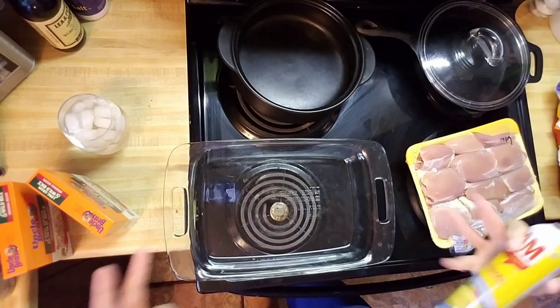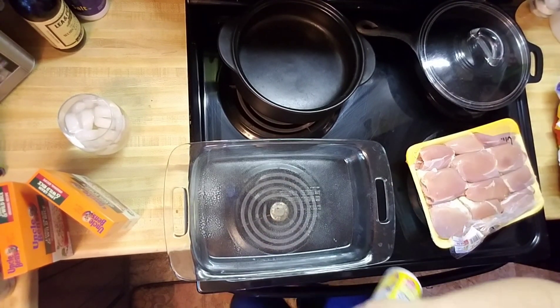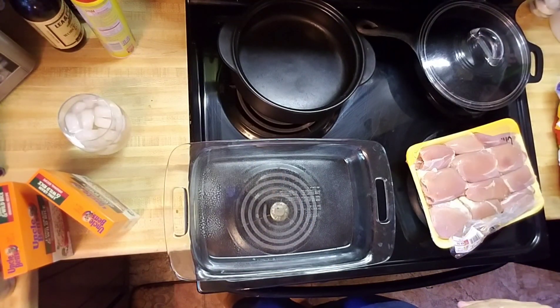So I just have a 9 by 13 inch pan. I'm just going to spray the bottom of it with some Pam. You don't have to, but I always do just as a precaution.